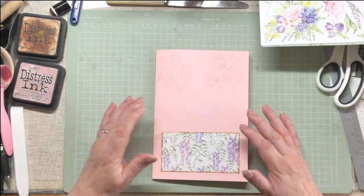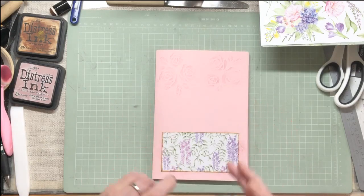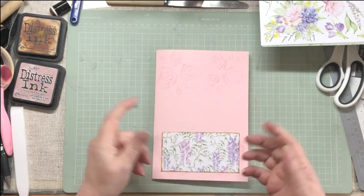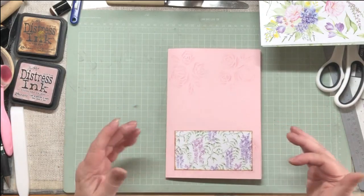Hi everybody and welcome back. This is now part four. Part one, we made the signature. Part two, we added the pockets. Part three, we added the tuck spots. So yeah, this is part four already. And today what we're going to do is add belly bands.